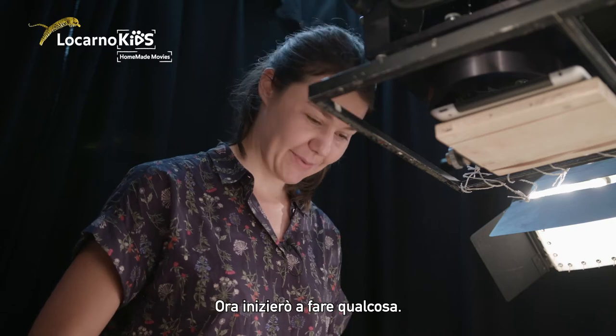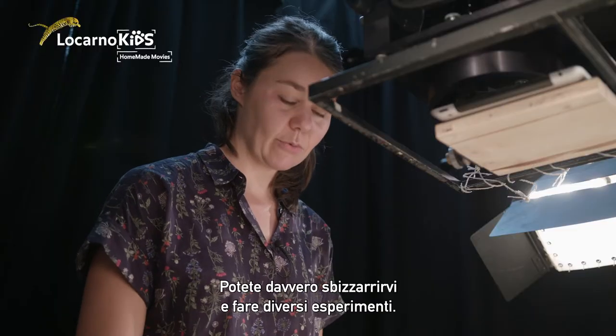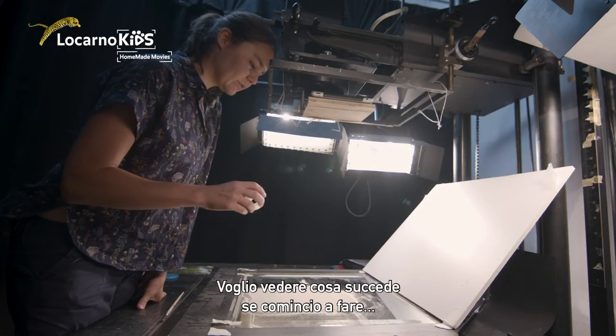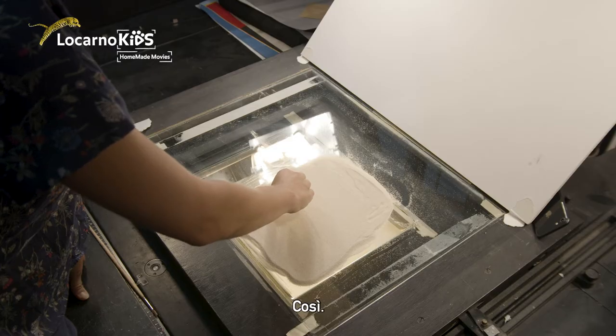Now I will start something and I want to have it clear at the beginning — and you can go crazy just trying out things. Try out how it's looking if I start to make little bubbles like this.